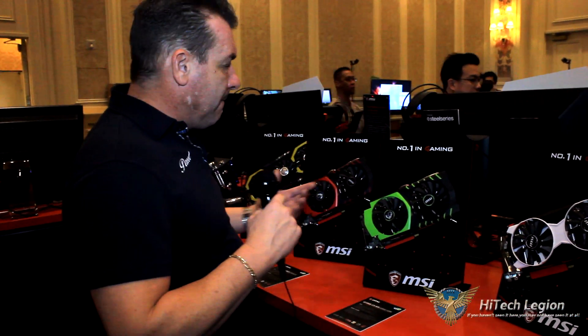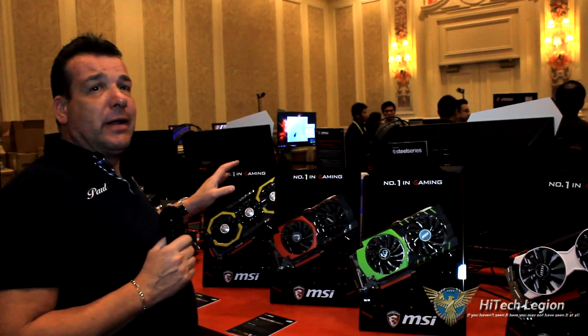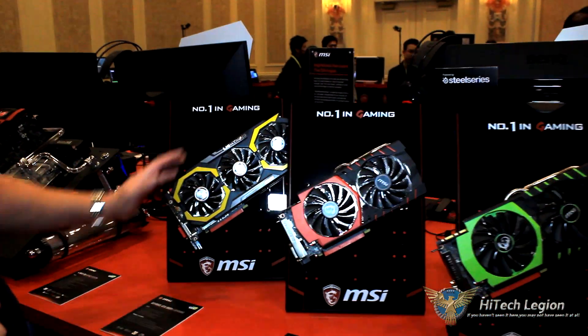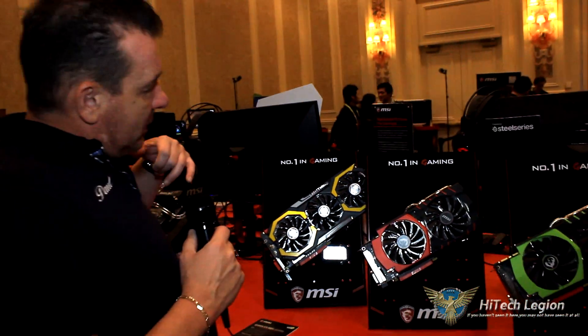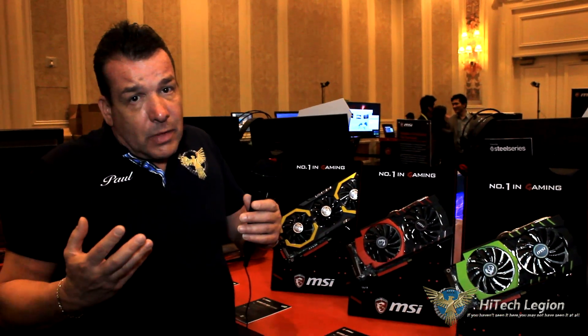You're familiar with the MSI lineup of video cards. Of course we have the Twin Frozr coolers. One thing that I was surprised by — a couple of years ago I was actually told by MSI that they were probably not going to be producing the Lightning version of the 980 Ti. And recently they did come out with the Lightning version of the 980 Ti. If you're familiar with their Lightning line, this is overclocked to the max — it's got extra power so you can overclock it. This is basically the competitor to EVGA's Kingpin card.